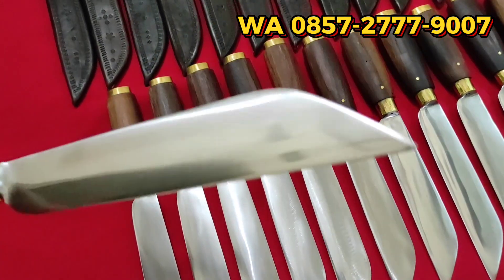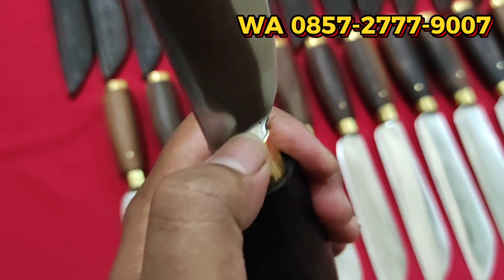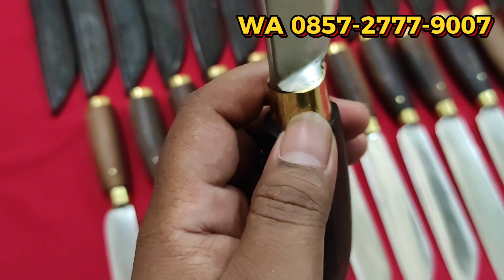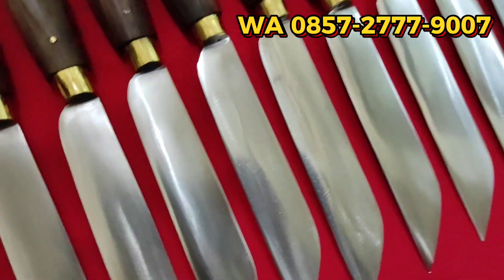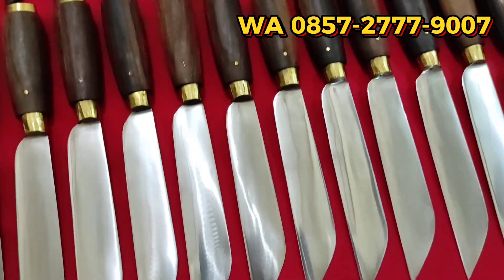Cakep ya. Kemudian di sini, bagian gagang — paksi yang masuk ke gagang ini, ke arah atau slotnya dicor, jadi lebih kokoh. Kurang lebih seperti itu semuanya.